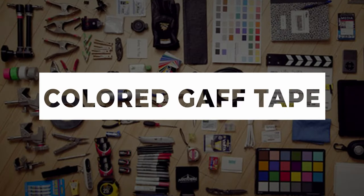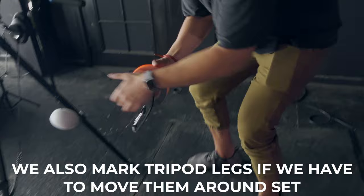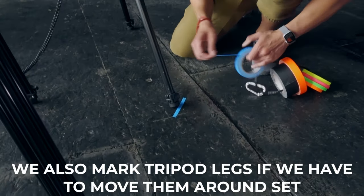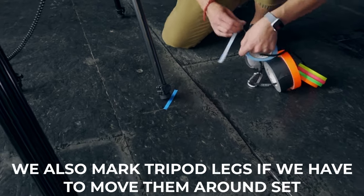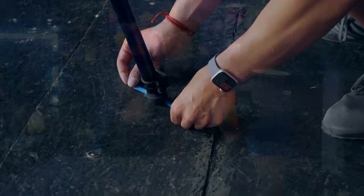Gaff tape is a must on set, specifically colored gaff tape. The nice thing about it is that when you have your talent landing on certain markers on the floor, you can colorize them so talent knows which marker they're going to hit. I also love colored gaff tape for labeling all of my gear on set — I put a ring of a specific color on all of my gear so that when I'm breaking down on a shoot, I know what's mine versus my business partner's. It makes teardown easy when you have a lot of the same equipment and need to know what's yours.